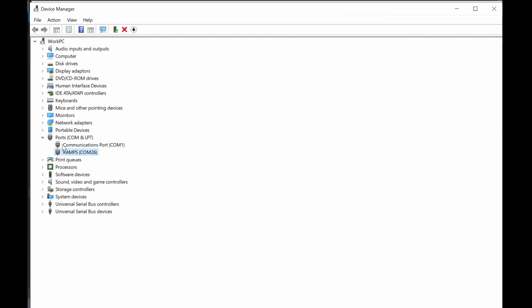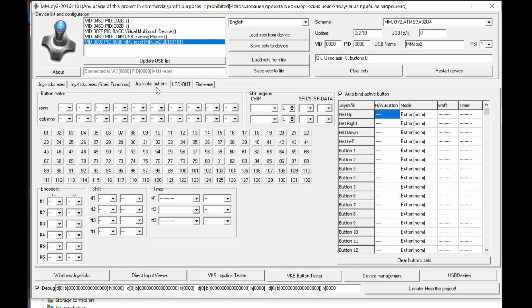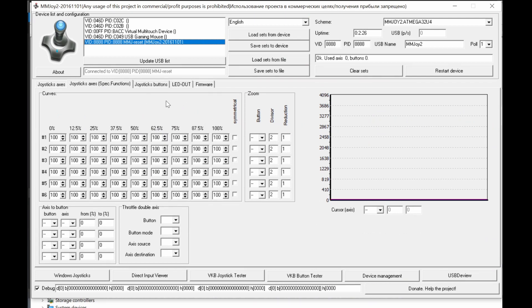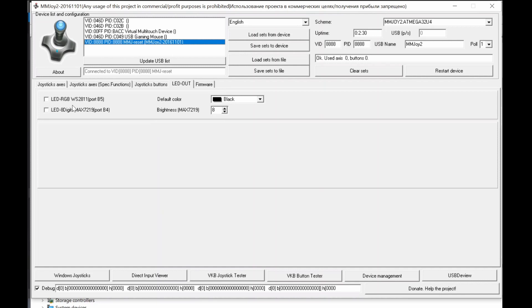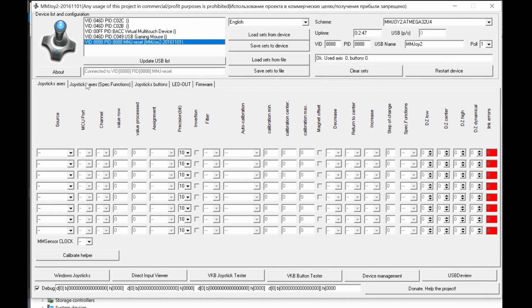You can confirm the device is programmed by checking Device Manager — it's no longer under COM ports because it has moved to Human Interface Devices (HID). Under HID you'll find 'HID-compliant game controller', meaning you've already created a game controller using your Arduino. However, it's still blank and non-functional because you haven't set any joystick buttons, analog axes, or other settings yet.